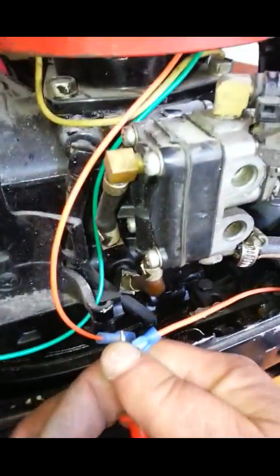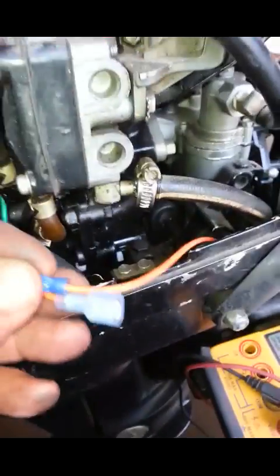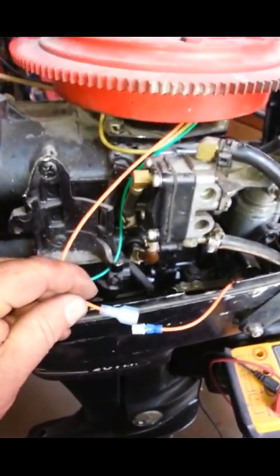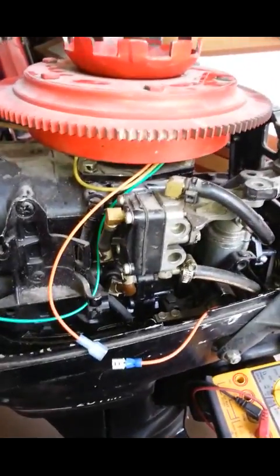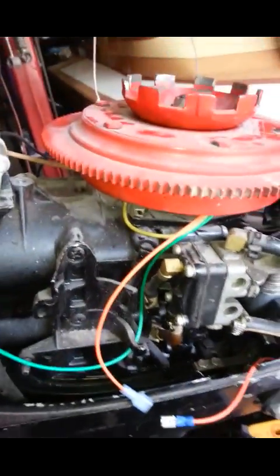So now when I hook this up, I'm grounding out the stator, which means I should have power. As soon as I take this away from it, it should kill the stator - the motor should die. So I'm going to hook it up, finish hooking the motor together, put it in a tank, and we're going to see if when I push this button and take ground away, it should kill the motor.